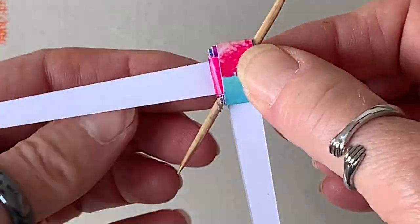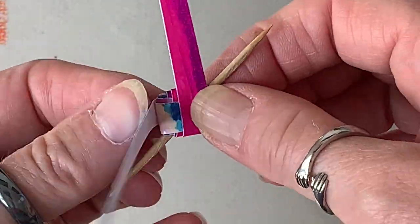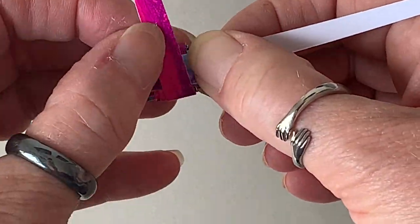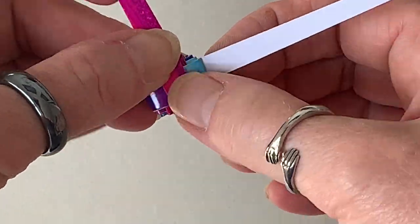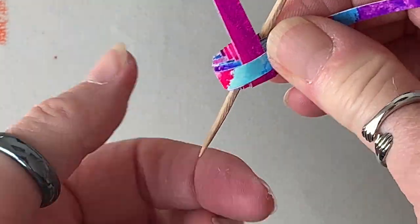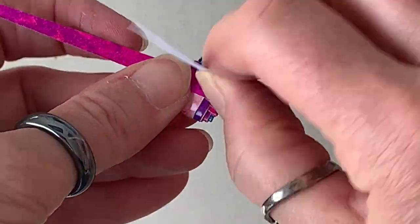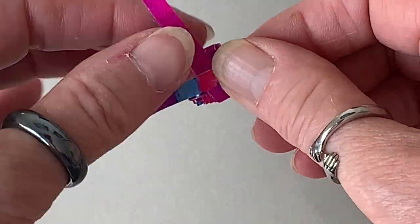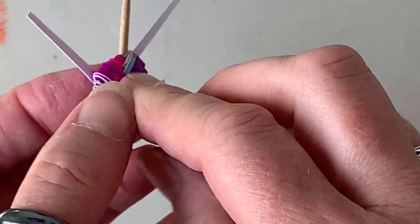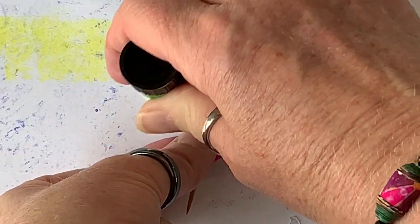Then all you do is what you see me doing here — you just bend the strips over and over each other. I forgot to say at the start: you can color the edges of the bead strips so that you don't get that white edge. I did do some of my beads, but a couple I forgot. Then when you get to the end, you just put some more glue stick on the ends and stick them down.